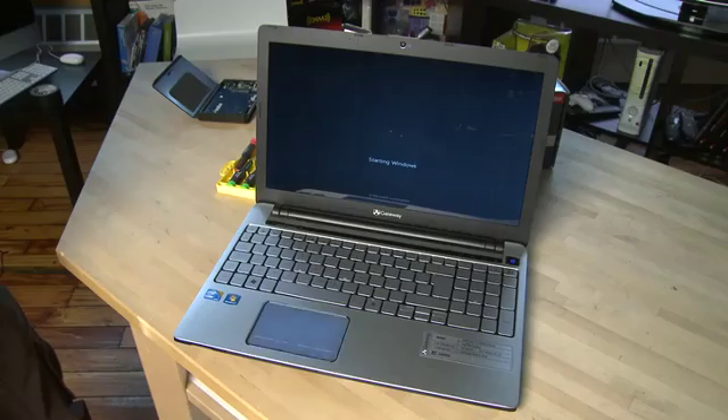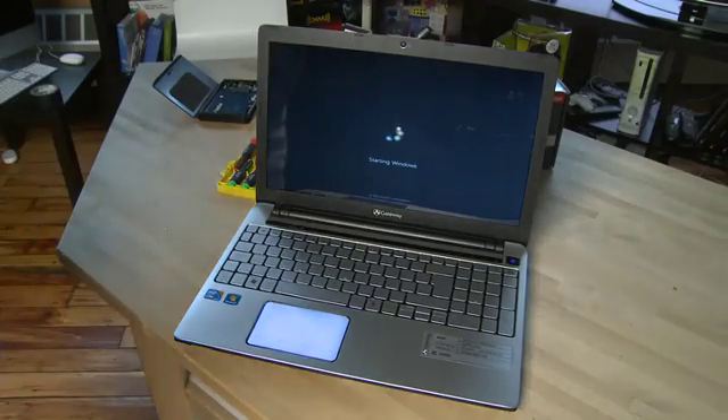If you cloned your old drive to the new drive, you should be ready to just boot up your PC and be ready to go. If not, you'll have to do a setup process on the new machine with your operating system of choice and then copy the old data back over.